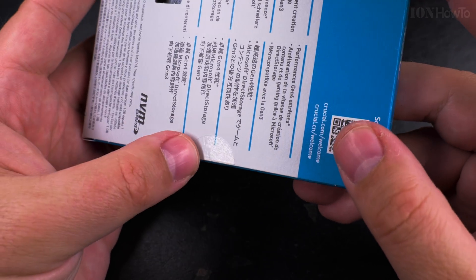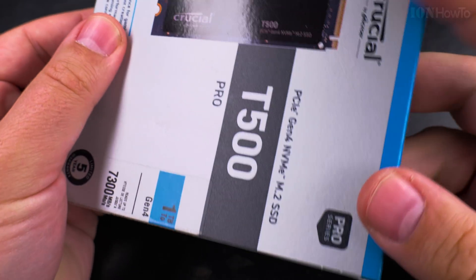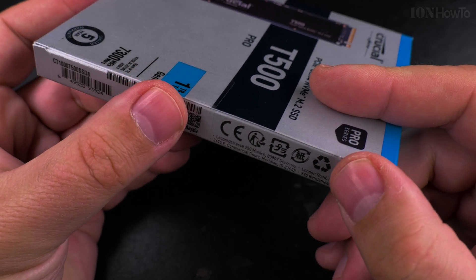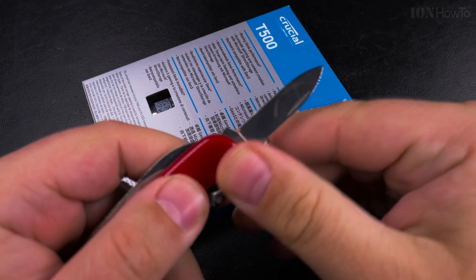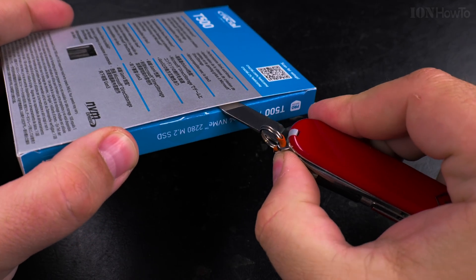Let's see if it's sealed. There's one seal here and there is another seal on this side. I'll get my Victorinox Tinker miniature unboxing knife — right there. Don't forget to close it.